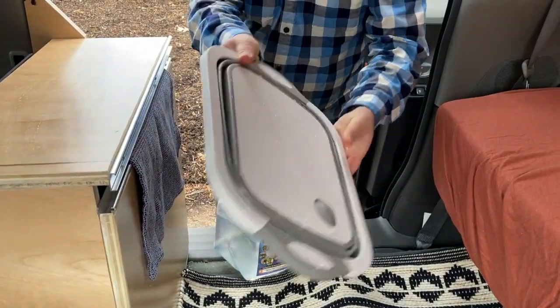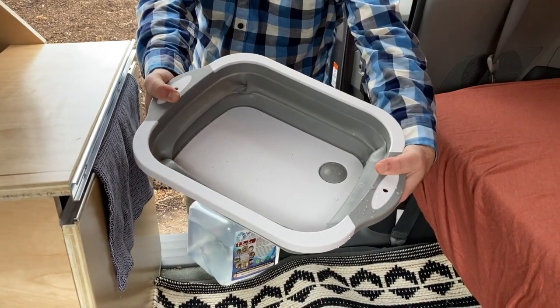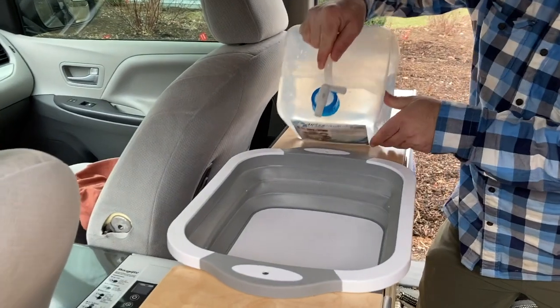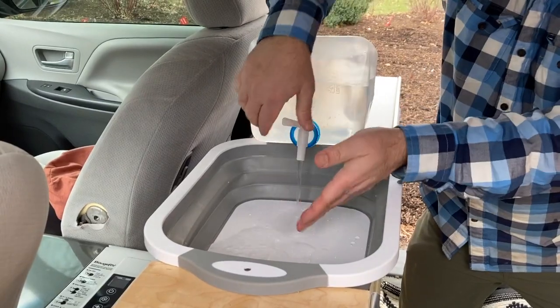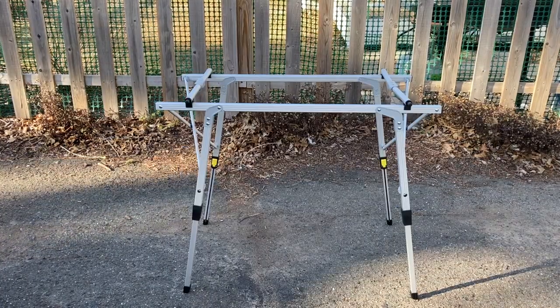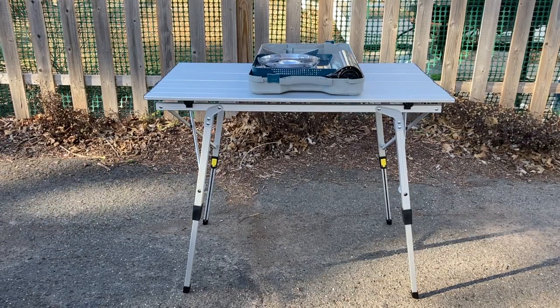Our very simple plumbing is a collapsible cutting board basin that fits right between the two cabinets. You just use gravity with a little water dispenser to wash your hands or brush your teeth — nothing super sophisticated. We'll do cooking outside the van using a little metal collapsible table that's easy to set up with a butane stove.